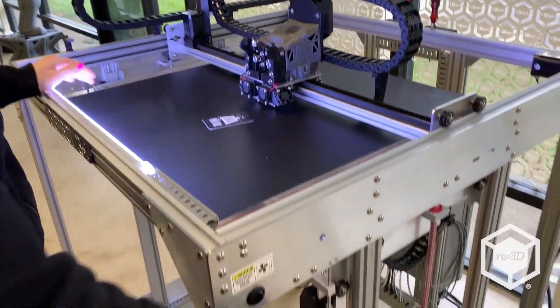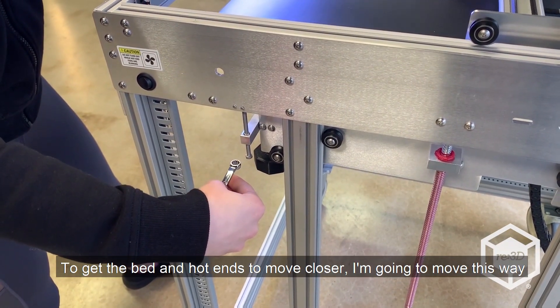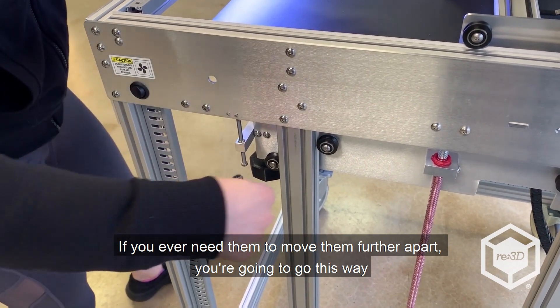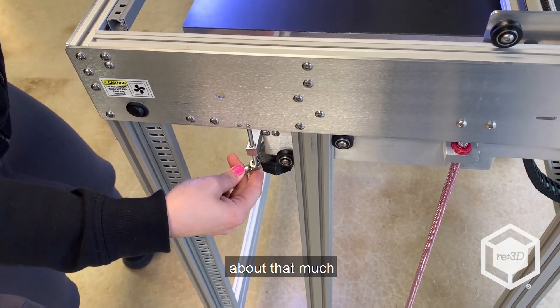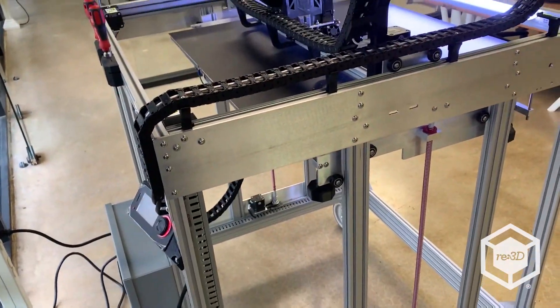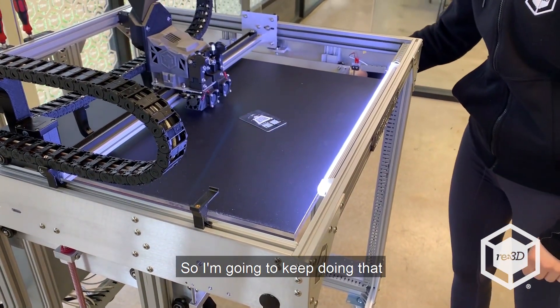Right now it's not touching. So I'm going to take the 8 millimeter wrench and to get the bed and hot ends to move closer I'm going to move this way. If you ever need to move them further apart, then you're going to go this way. Right now I'm going to go towards me, about that much. And I'm just going to home Z. I'm going to check with my business card — still not touching, so I'm going to keep doing that.